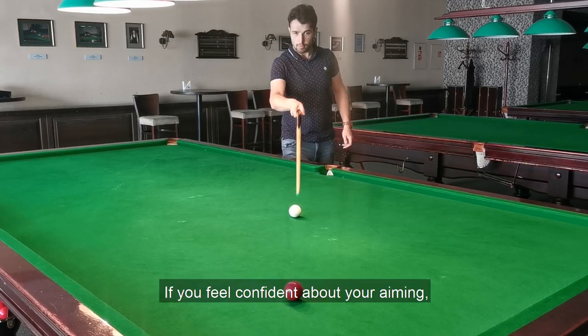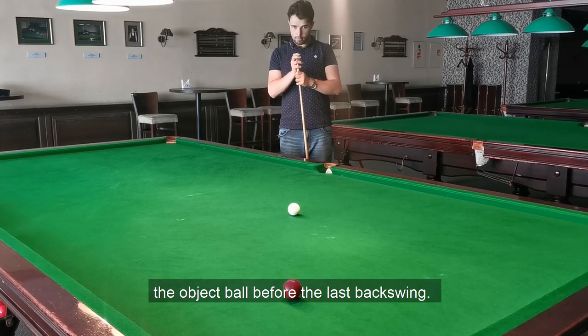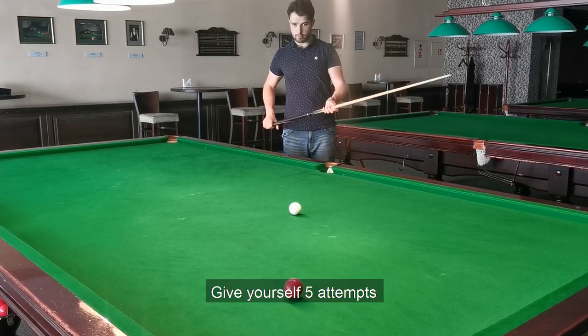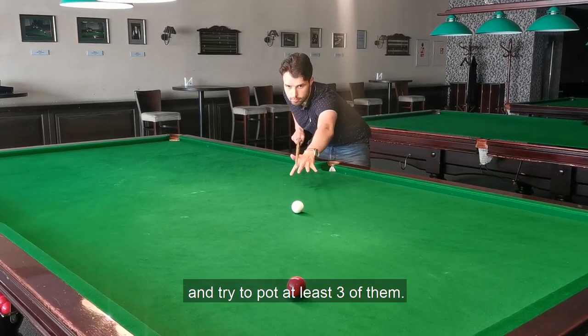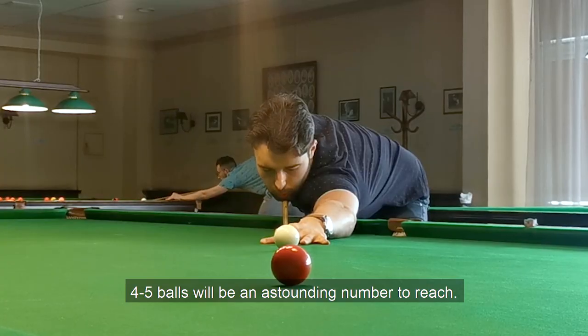If you feel confident about your aiming, close your eyes and pot the ball before the last backswing. Give yourself five attempts and try to pot at least three of them. Four or five balls will be an outstanding number to reach.